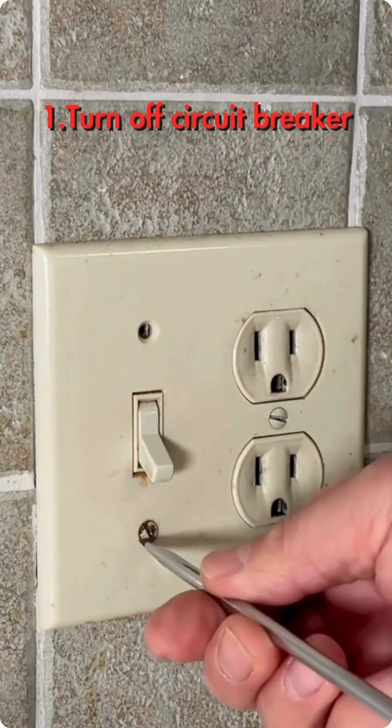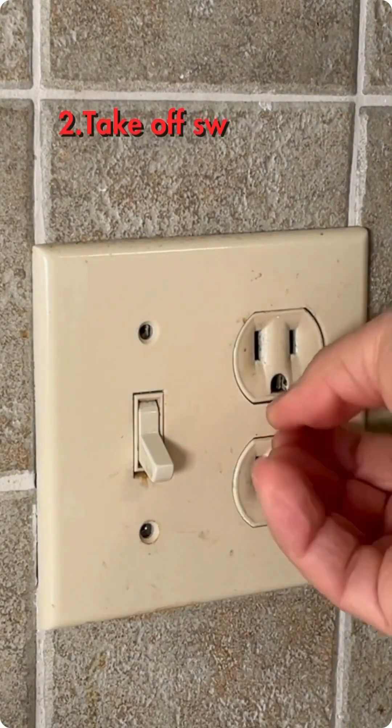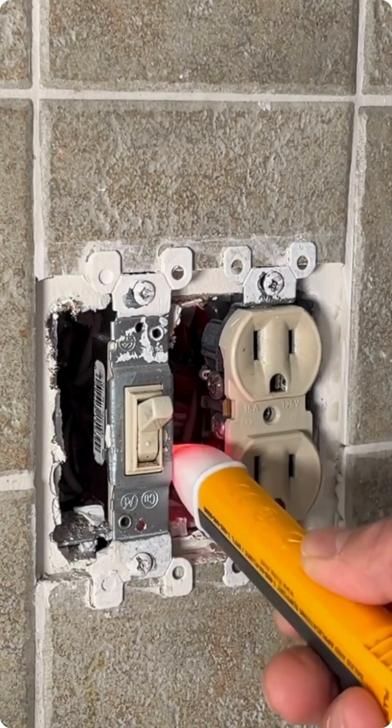For safety, you better turn off the circuit breaker. Take off the cover and verify the electricity.